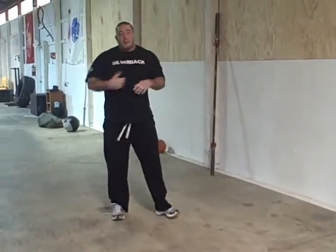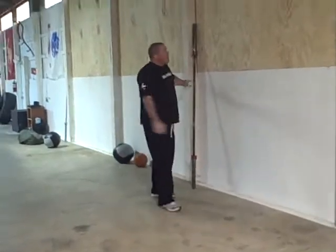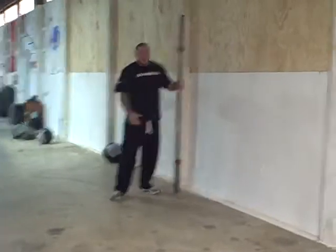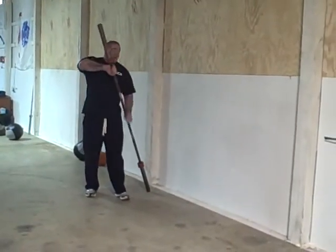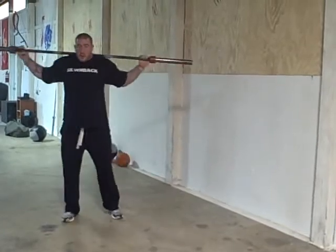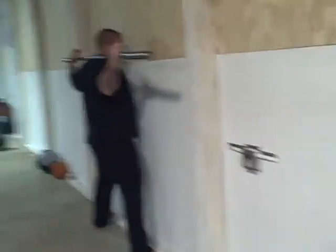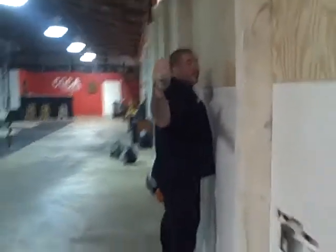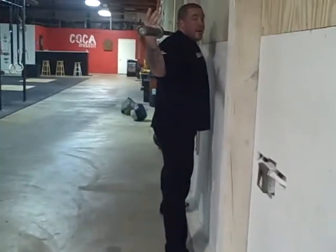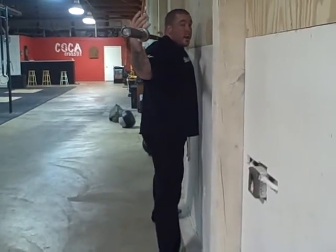A good way to learn to sit back is to do a wall squat, which hasn't been talked about a lot lately. You take your bar, your PVC, or whatever you're using for warm-ups, get your foot placement, and go right up against the wall. If you screw the squat up, you're going to hit whatever you're squatting against.